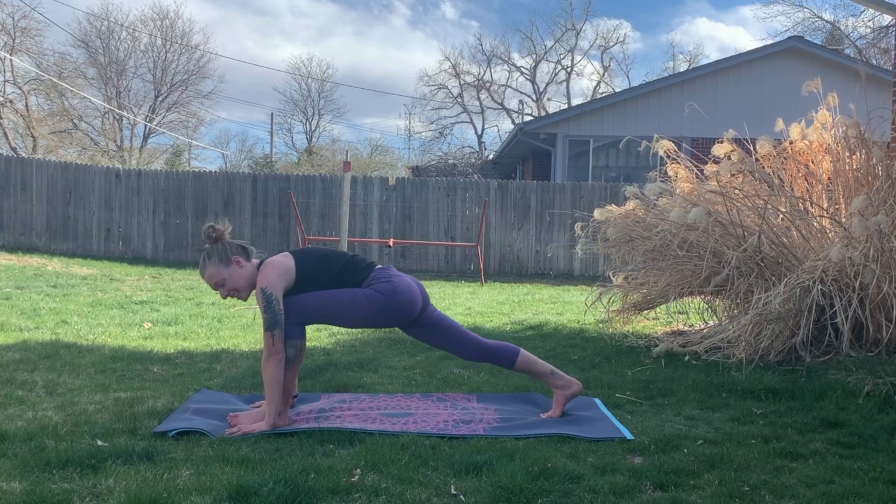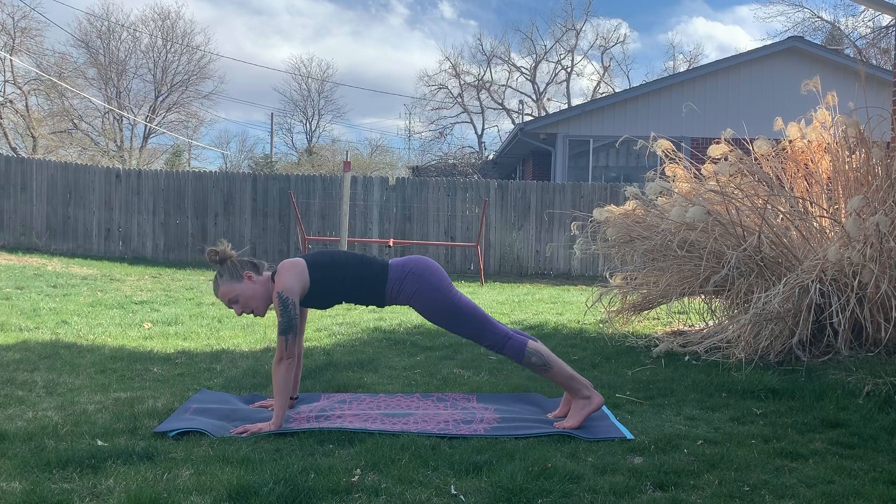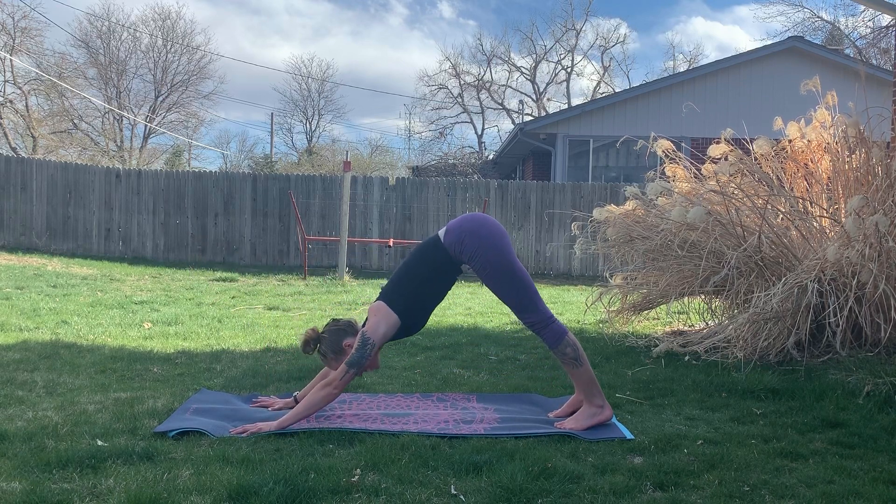Planting the hands and stepping back to plank — we won't go through a vinyasa unless you want to, we'll just go straight back to downward facing dog.